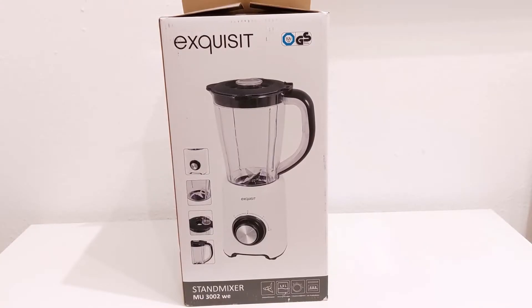The Exquisite MU3002 Blender has arrived. I ordered this Tan Mixer Blender and now it is here, so I'll be unboxing it to see what the content looks like.